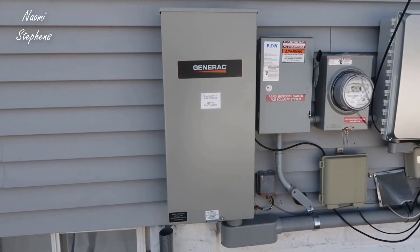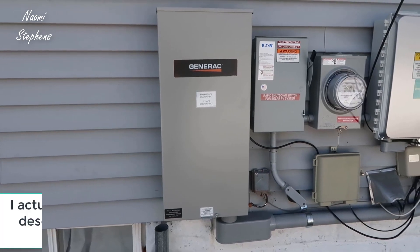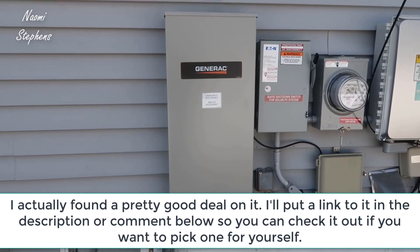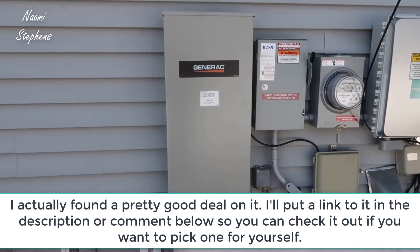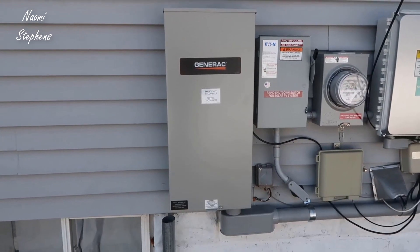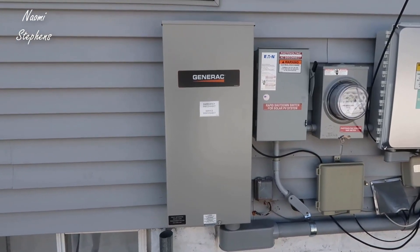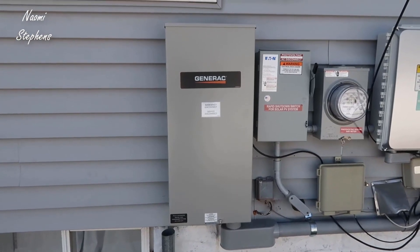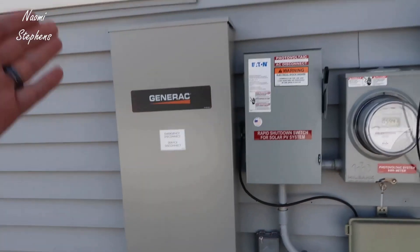Hey, what's going on guys. Today I wanted to do a video review and give some explanation around the Generac — this is basically an automatic transfer switch that also has a manual switch option. In this video I'm going to walk you through the transfer switch itself, talk about the installation experience I had with an electrician, and show you some of the setup in the house and how we used the manual option during a power outage.